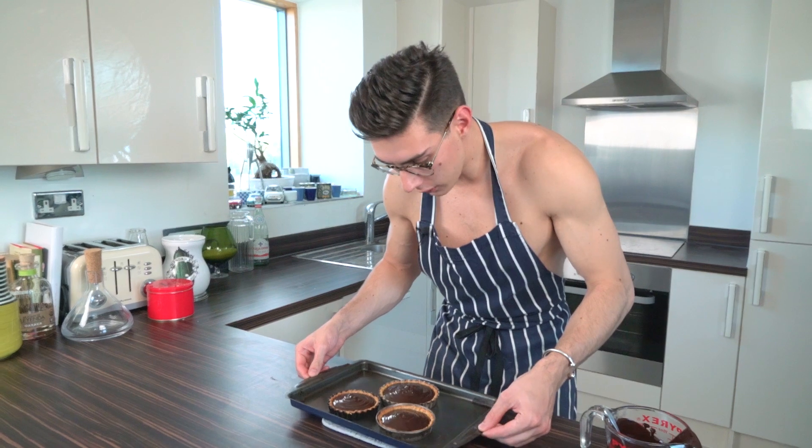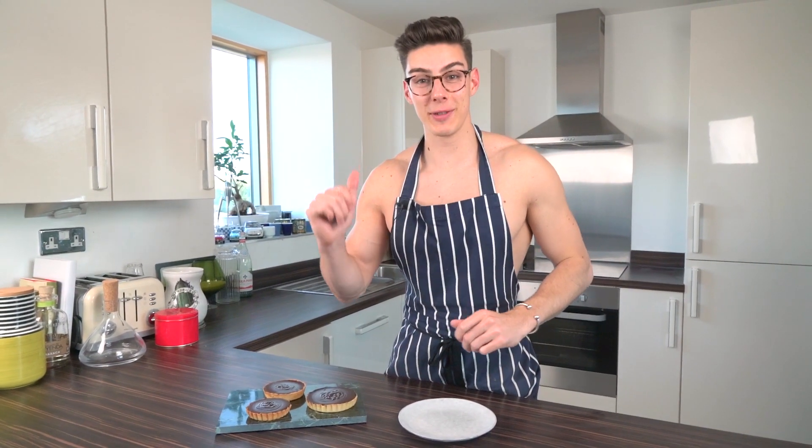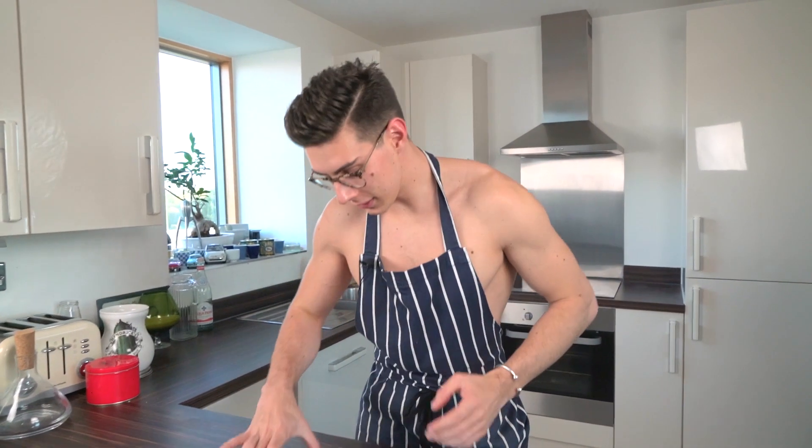All you want to do now is grab the edges of your tart and give it a little tap, just to flatten out some of that chocolate. Then you can leave them at room temperature and they'll set, or if you're really hungry put them in the fridge and they'll take about 40 minutes to set, or — like me — put them in the freezer to set even quicker.